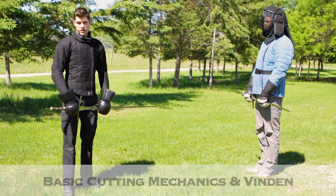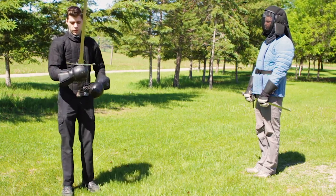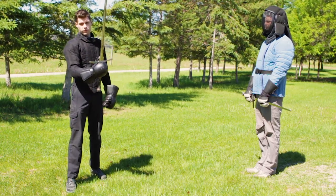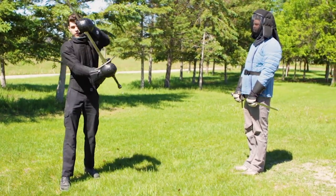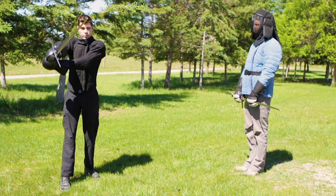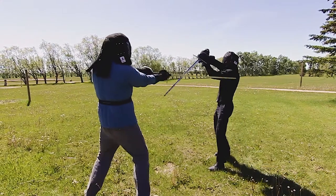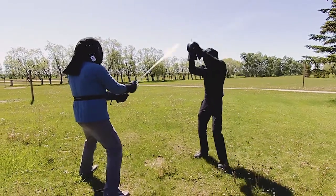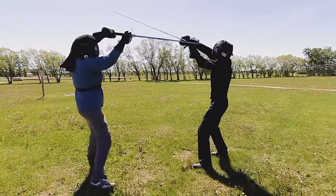Next we're going to cover basic cutting mechanics as well as the Vinden. When you do anything with the sword you are pivoting around some point — either the hand, the center of the blade, or the point. The idea of transitioning your hands from one diagonal corner to the other is called the Vinden, and we use this both in cutting and in the bind.